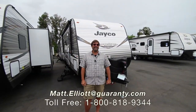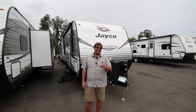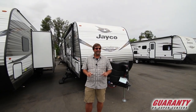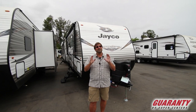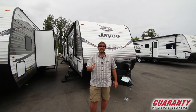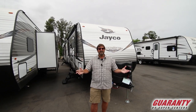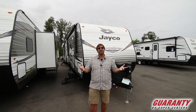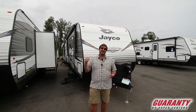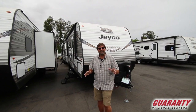Hi everybody, my name is Matt Elliott and I'm here at Guaranty RV Supercenters in Junction City, Oregon today to show you a brand new floor plan. This is from Jayco — a great company because they've been at it over 50 years, they have a legacy of quality products and innovation, and they also have the best warranty in the business. This rig has a two-year bumper-to-bumper warranty including appliances.